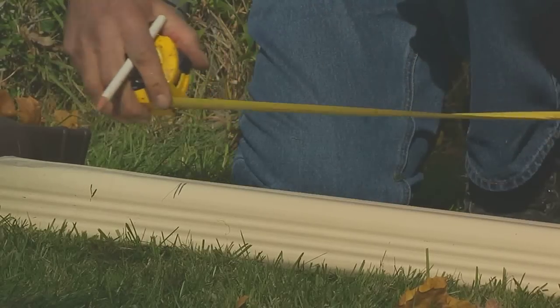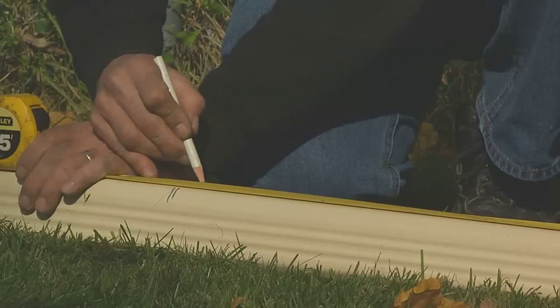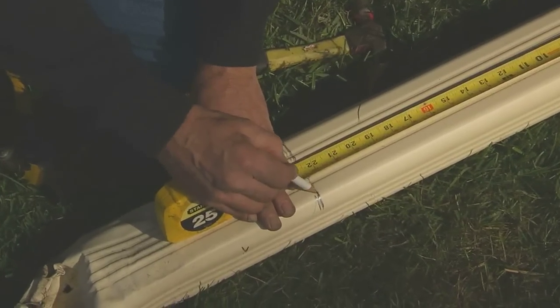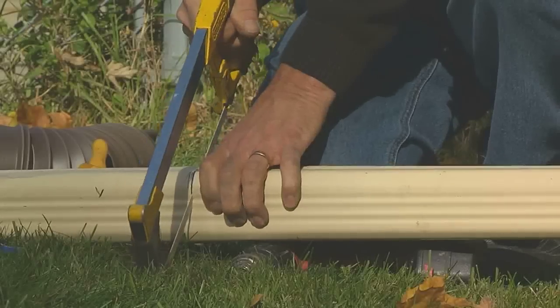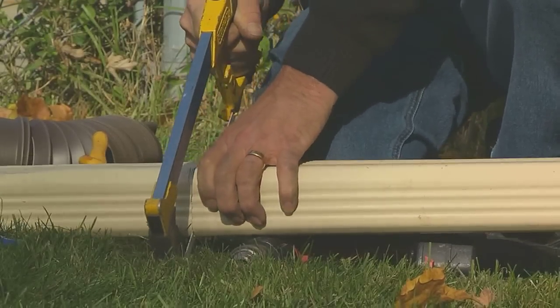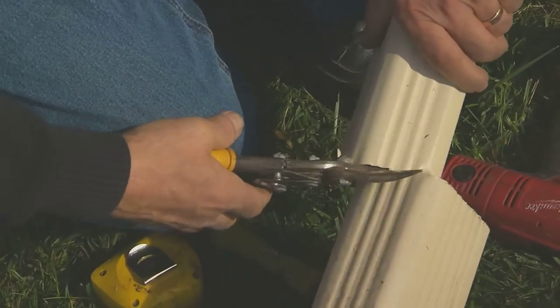We're ready to cut the existing gutter so we can attach our extend-a-spout. I've made a line so we're going to continue that line across the gutter. There are a couple of different ways to cut a gutter — one is using a hacksaw to make a straight cut, or if it's towards the end it might be easier to use a pair of tin snips. I prefer to start it with the hacksaw and finish with the tin snips.